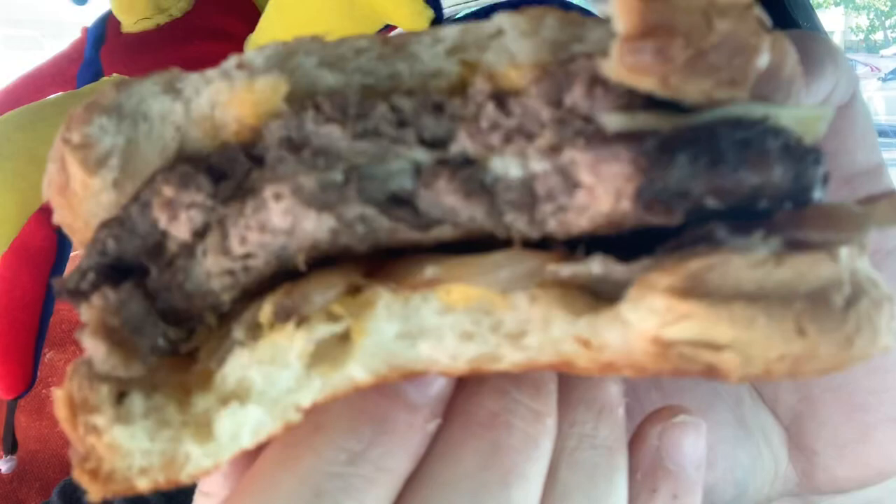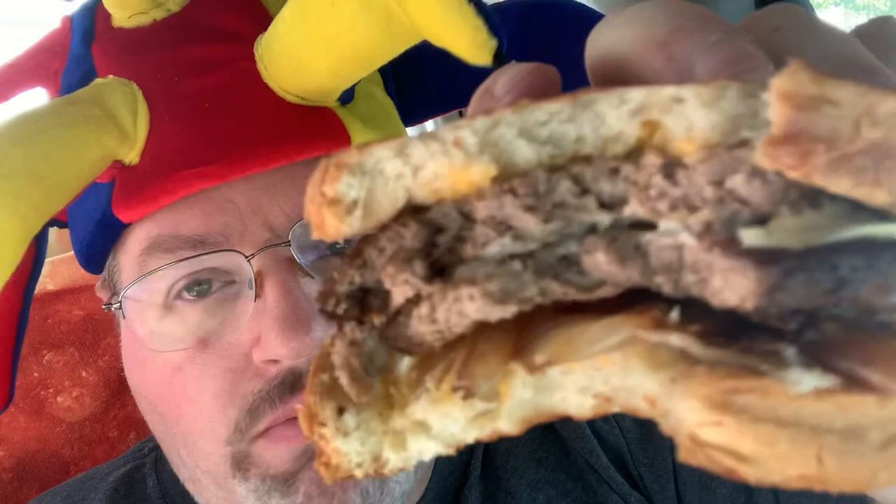Nice and buttery on that bread. Now I'm tasting the caramelized onions on the bottom — nice and tasty. Definitely very meaty with that extra patty. The double. Really need to go for the double.